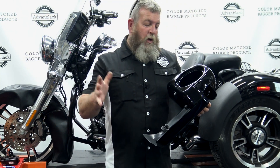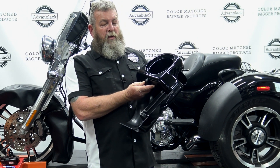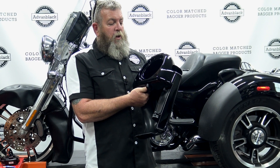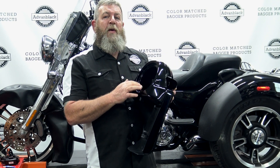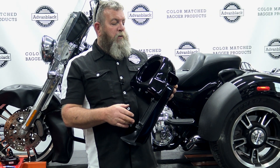Once you have the crash bar installed, you can mount the lower fairings. This is a 2014 and up lower fairing — it is a vented lower fairing, so you've got a push button here and a slide that opens and closes the fairing. This one has the speaker pods. We're adding some audio to this trike, so this is going to give him two more speakers.